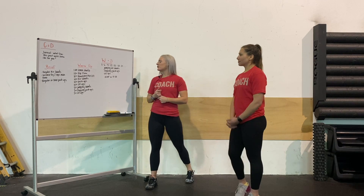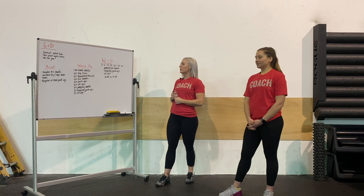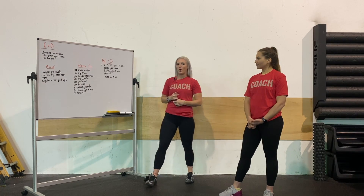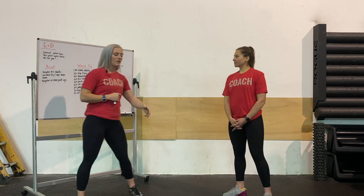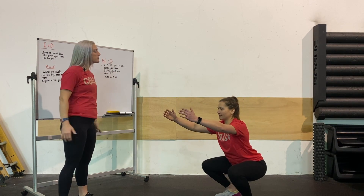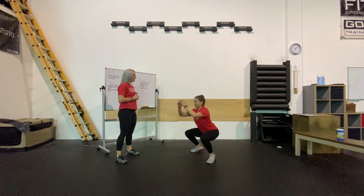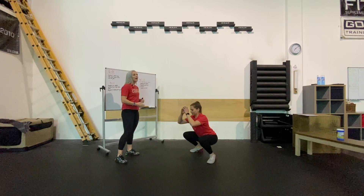Let's talk about these three movements in our workout. Maddie is going to be demonstrating them. We're going to start with our jumping air squat. She's going to get into her air squat all the way to the bottom, break that parallel. As she stands up, she's going to extend her hips fully and come a couple inches off the ground. That's our jumping air squat.